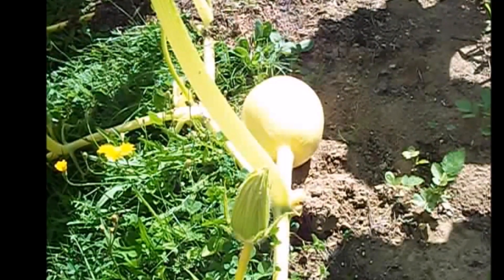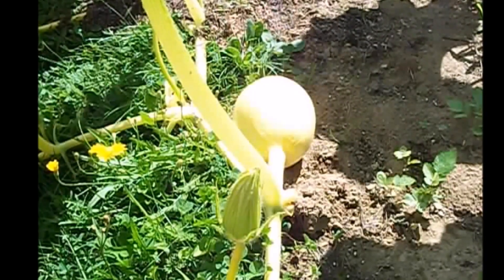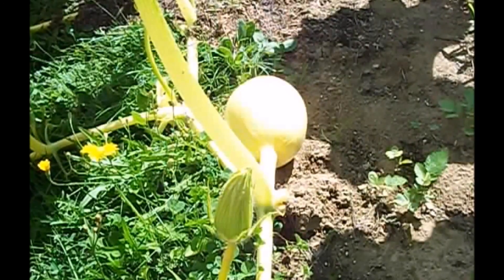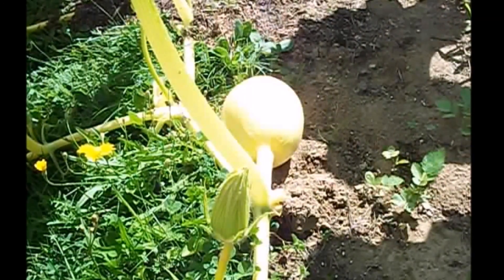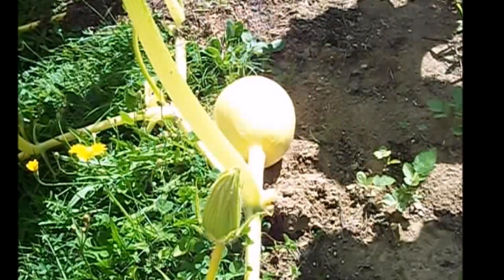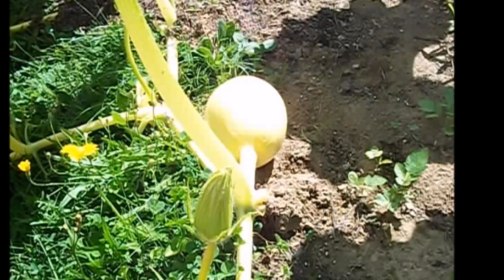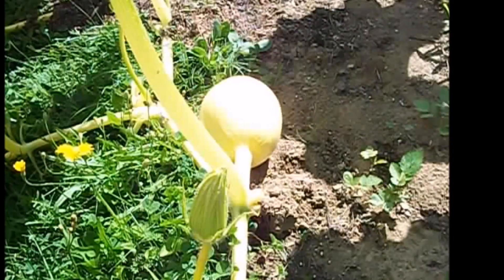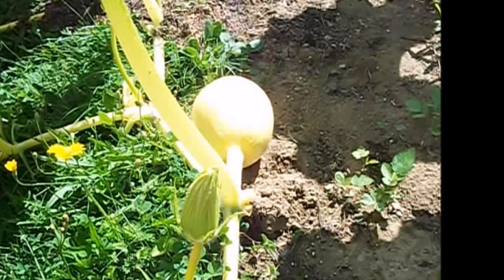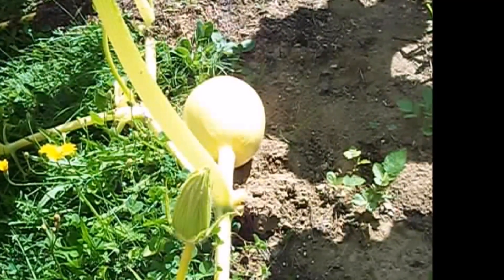As you can see, this pumpkin is growing along the vine. If you picture that pumpkin getting very large, it would overlap the vine on the left and slowly smother it out, and it would probably not mature as big as it could. So what we're going to do is level the ground underneath it, put a mat underneath it, and then slowly turn it to the right a little at a time each day until it's almost at a 90-degree angle, so it's growing away from the vine.